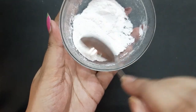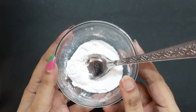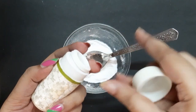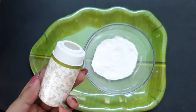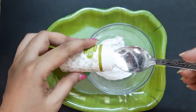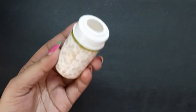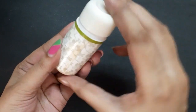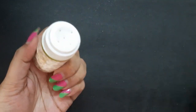Now mix everything well. I'm going to transfer this into my old talcum powder container. Make sure to use all finely grinded powders so that the consistency of this powder will be really very smooth, like a market product.